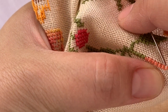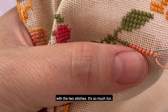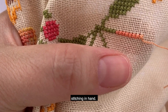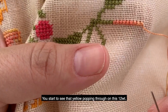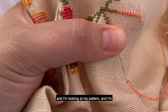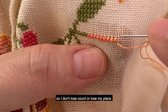Now I'm going to continue to stitch. As you can see I am traveling from left to right with the two stitches. You can see the variegation starting to come through here — you start to see that yellow come through on this 12 weight. I'm stopping what I'm doing right now and looking at my pattern, marking off with my highlighter those stitches so I don't lose count or lose my place.